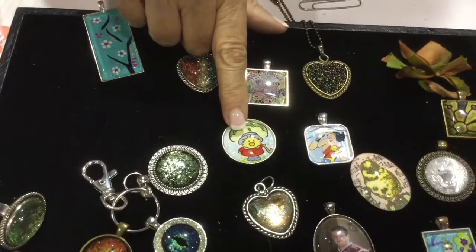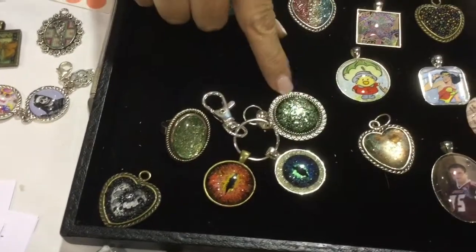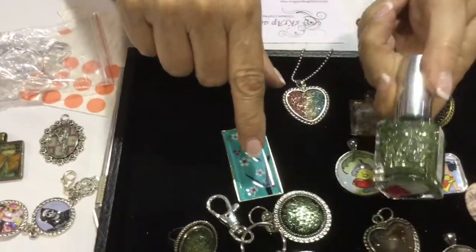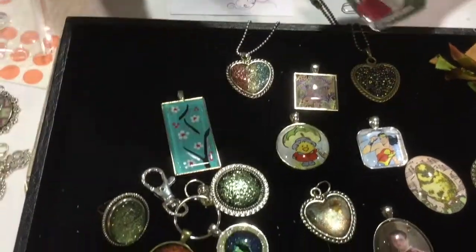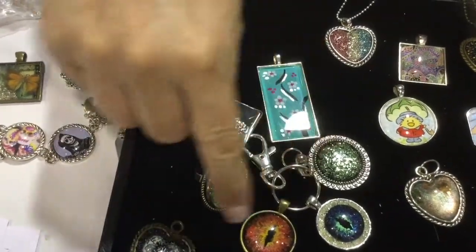You can also stamp your own images. And then these pieces — the ring, the dragon eyes, that piece, and that piece — they are all made from fingernail polish. Nail polish? Yes! And when you do nail polish, you paint the back of the glass. That's how these are all made.